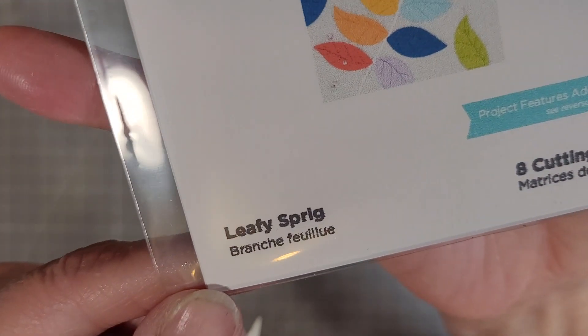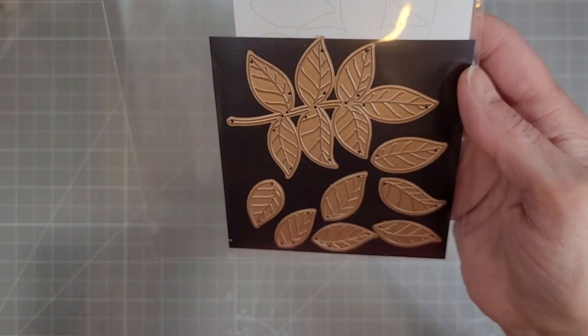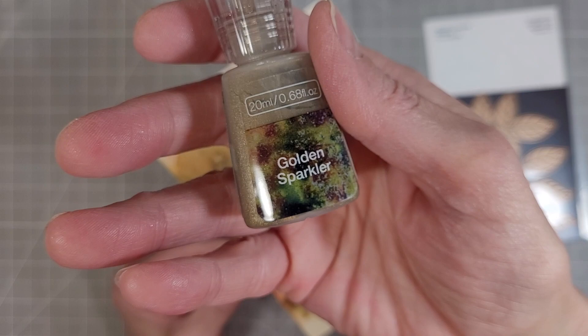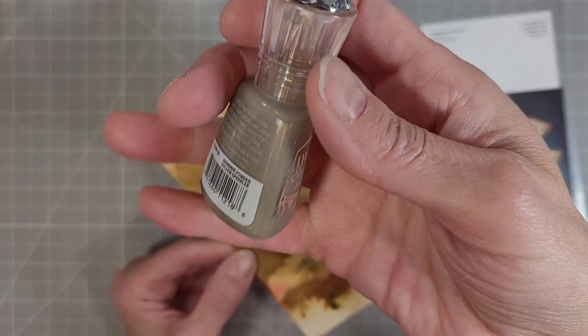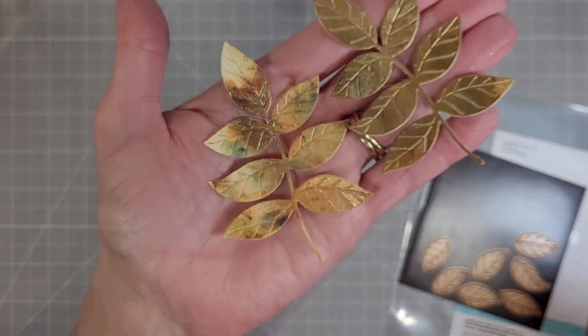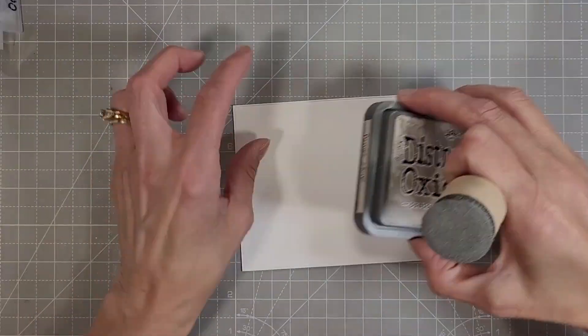Card number two is leafy sprig themed. We're using Leafy Sprig, which is part of the new release, and a piece of watercolor paper that I've used the Golden Sparkler shimmer powder with. We're die cutting two of the large sprigs from that.